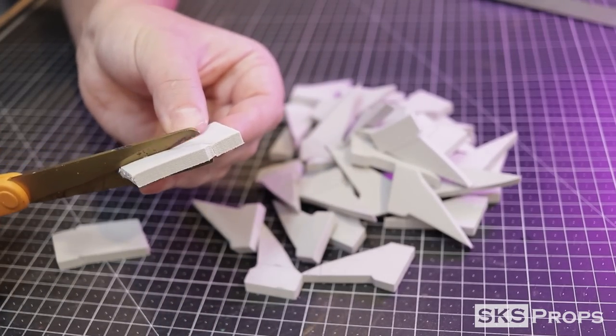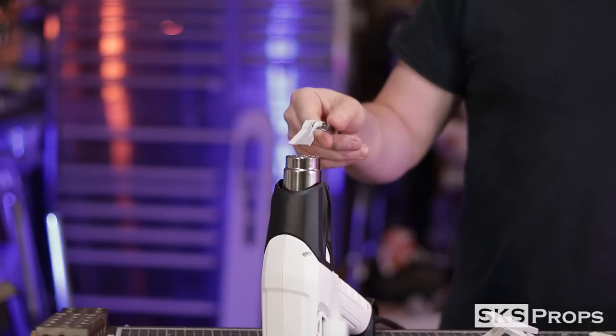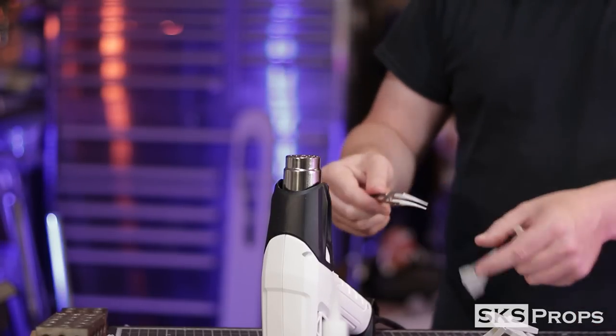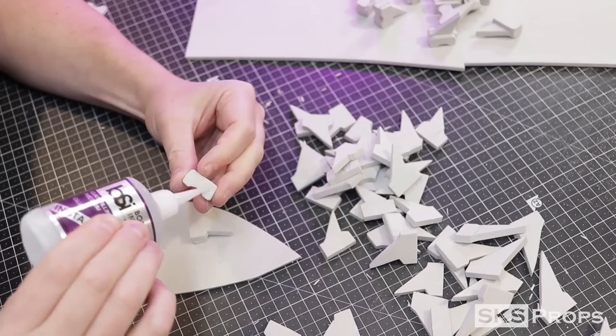Now it's time to heat seal. I'm glad my heat gun has a base to keep it upright, and I use heat-resistant tweezers to hold each piece over the end. This seals the foam but also gets rid of any fuzzies left from cutting. Using superglue, the small links can now be glued onto either side of each blade.